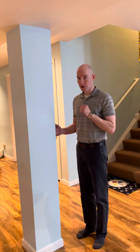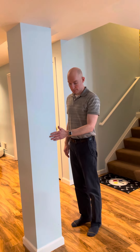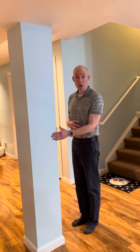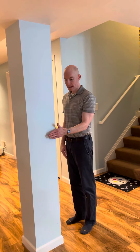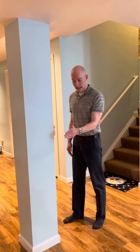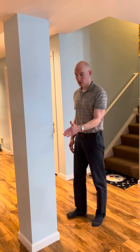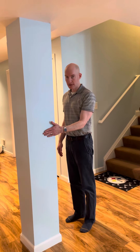Next we're going to do internal rotation. You're going to step like so — a door frame works well for this as well. Palm into the wall, elbow into the side, and you're going to press gently into the wall. If the wall wasn't there, my hand would be going this way towards my stomach. Again, hold about five seconds, give or take 10 to 15 reps.